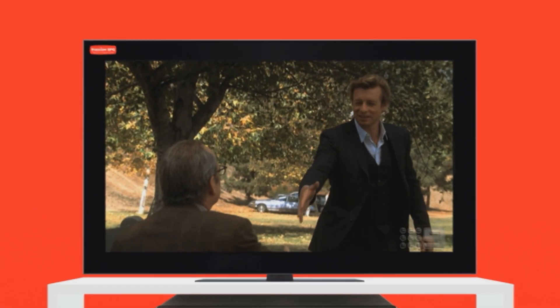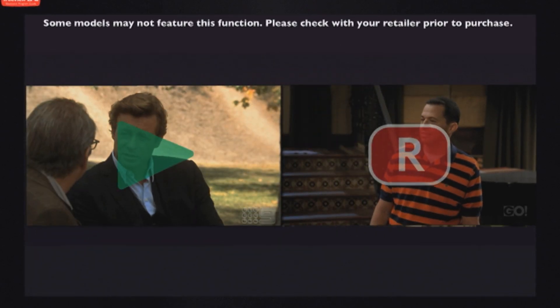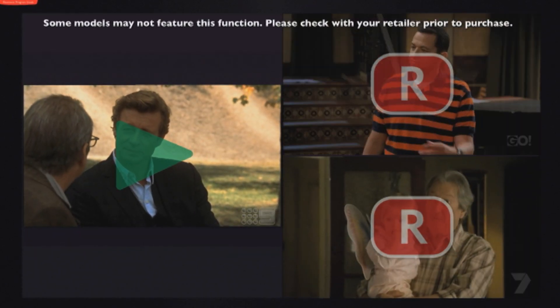Freeview's EPG also allows you to watch one show whilst recording another. Some DVRs can record two shows while watching another.